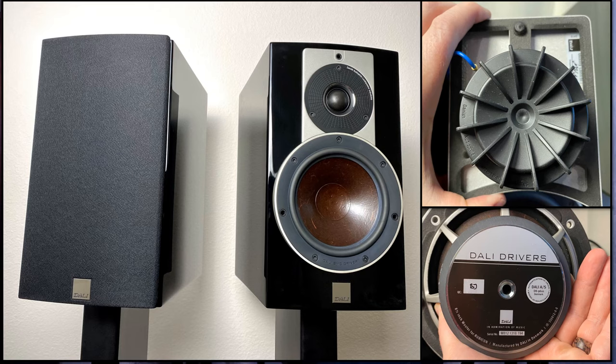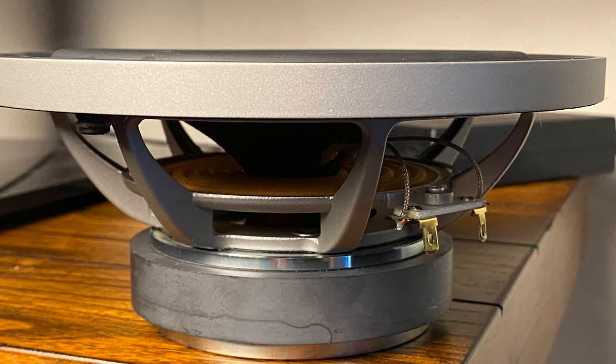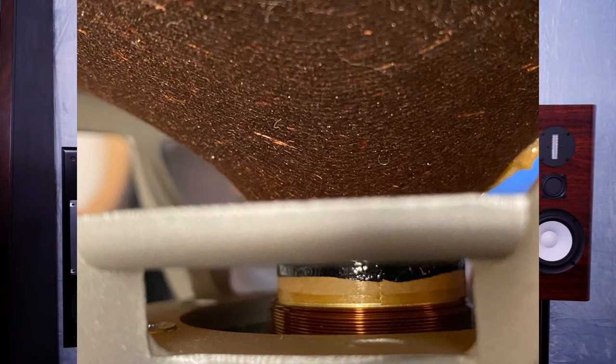Then there's my number two favorite — the newer comer, the Dali Rubicon 2. There is just something incredibly special with the design and the marriage of that wood pulp driver. There was something I just couldn't stop gushing about when I reviewed the Dali Rubicon 2s — the wood pulp driver had a timbre, a tone, a palpability that was a very unique sound signature I had not heard from any other brands at that point.